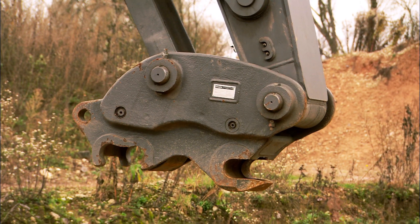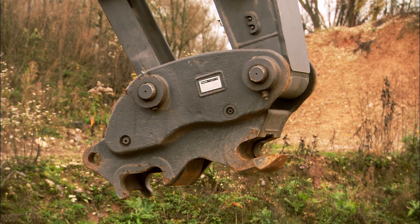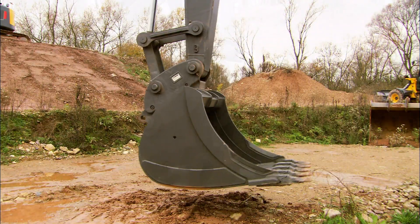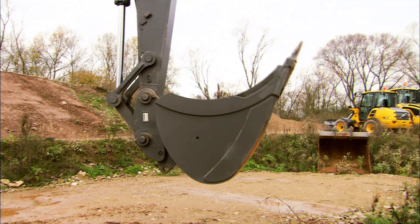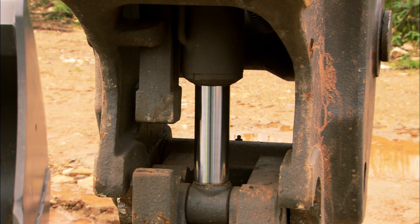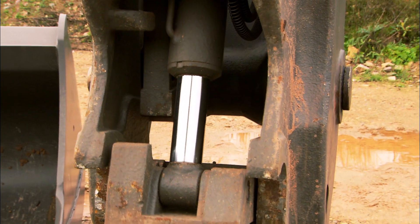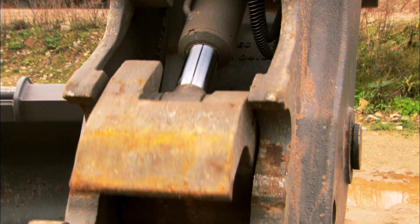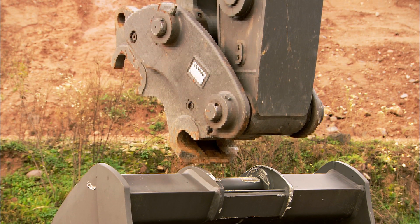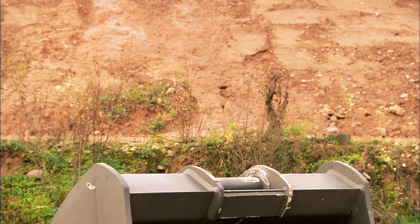The universal quick fit can pick up many existing pins on buckets. Move the dipper arm to its inner end position. This will cause the mechanical safety arm to fall forwards, making it possible to operate and move the quick fit cylinder. The quick fit is symmetrical so you can connect from both sides.